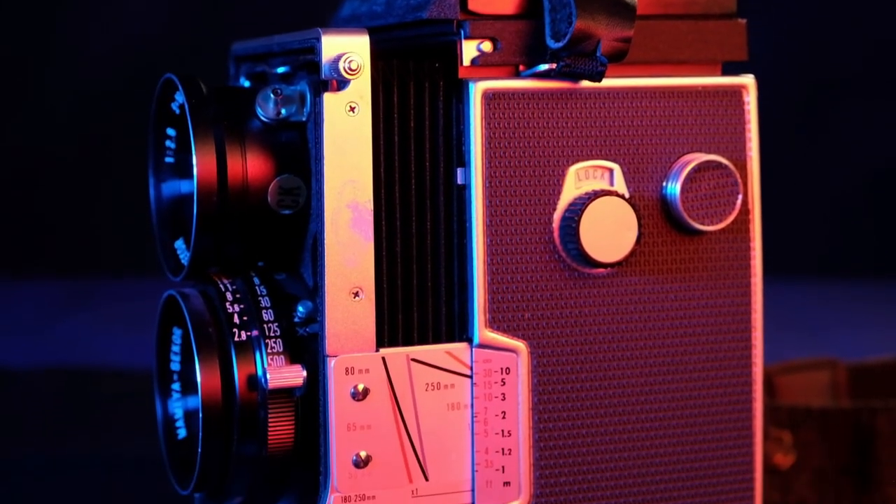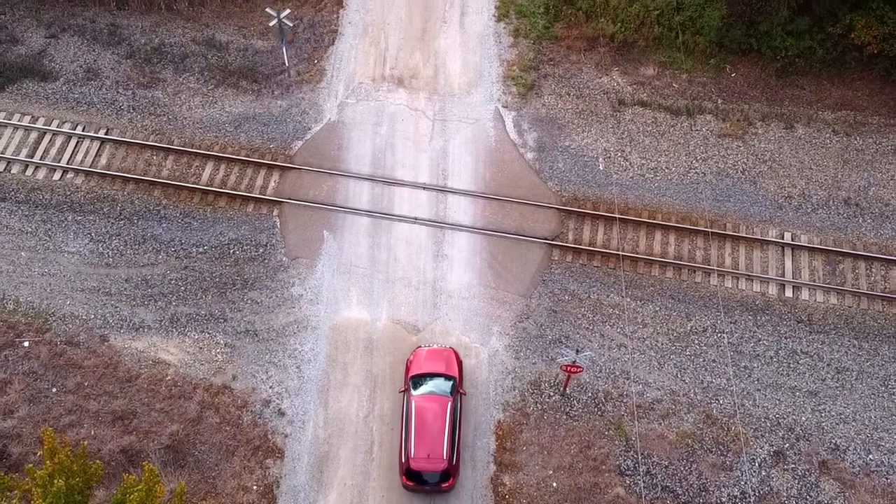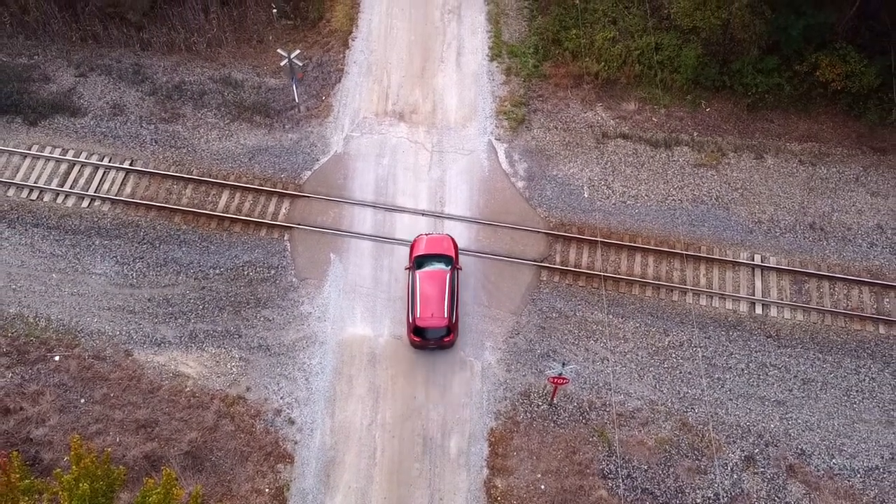The Mamiya C220 — a beautiful, classic camera. Today we're going to be exploring the macro capabilities of this camera. Because of its unique bellows focus, this camera can focus closer than most any other twin-lens reflex camera. We'll be taking the Mamiya C220 to the Pine River Nature Center and hunt for some interesting subjects for macro photography.